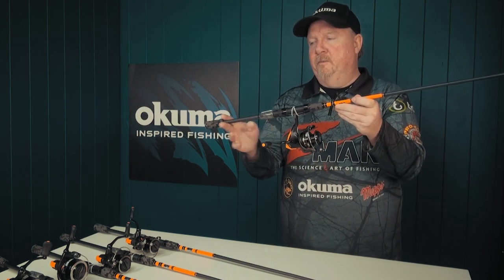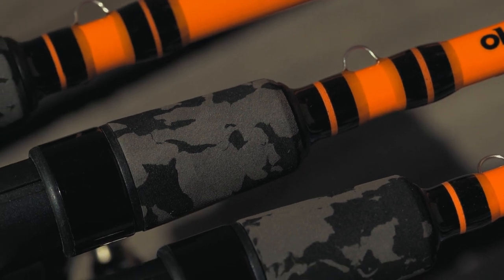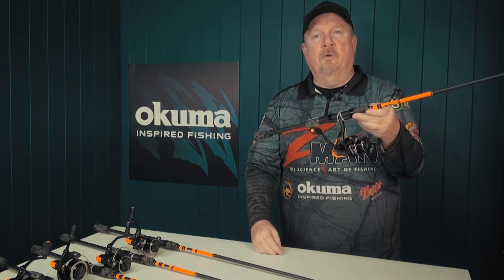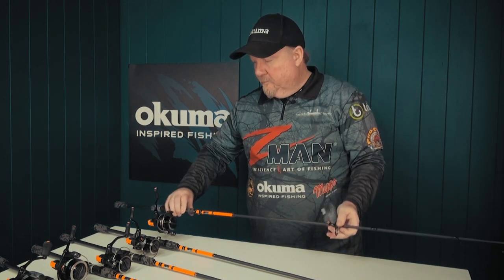You can see the rod here finished off with split grip EVA and a really nice camo look. So it's a really cool looking combo but also a great value for money combo, whether you're getting into fishing or looking for an affordable combo to add to your range of rods.